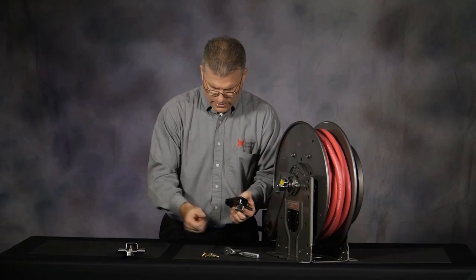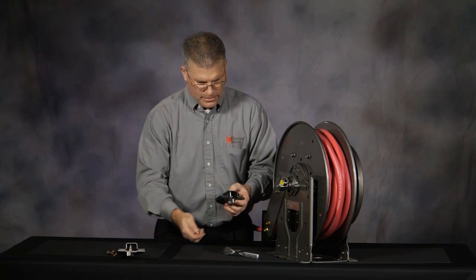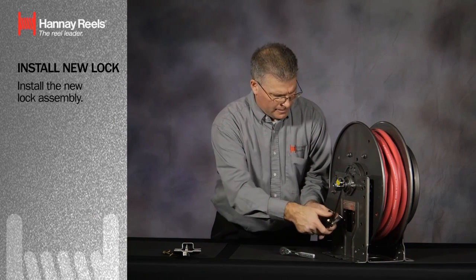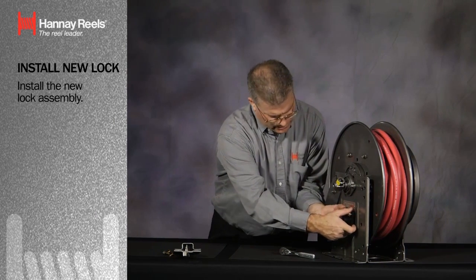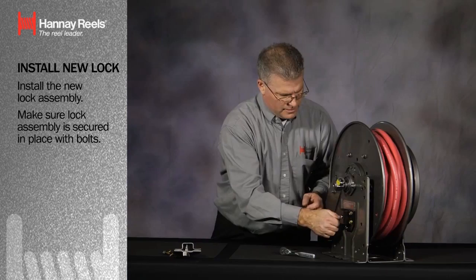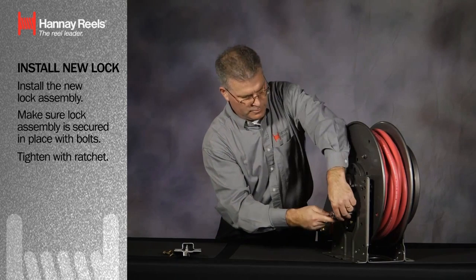I'm going to take and move the old components out of the way. We're going to install the new lock assembly. Put the lock assembly securely in place. I'm going to tighten down the bolts.